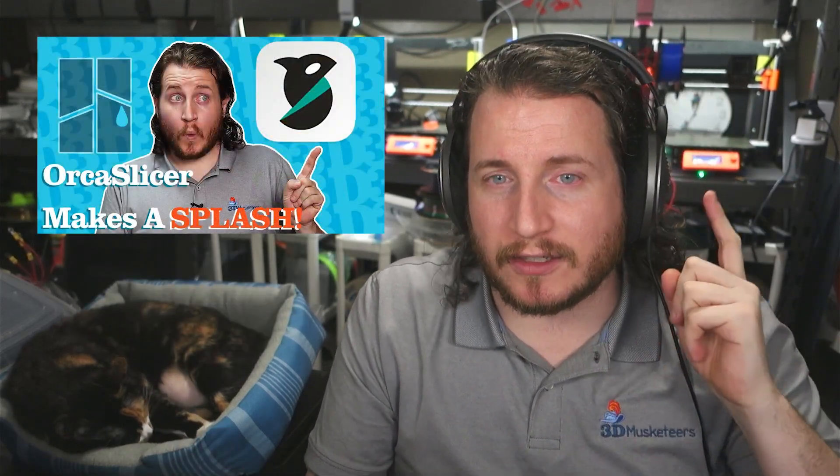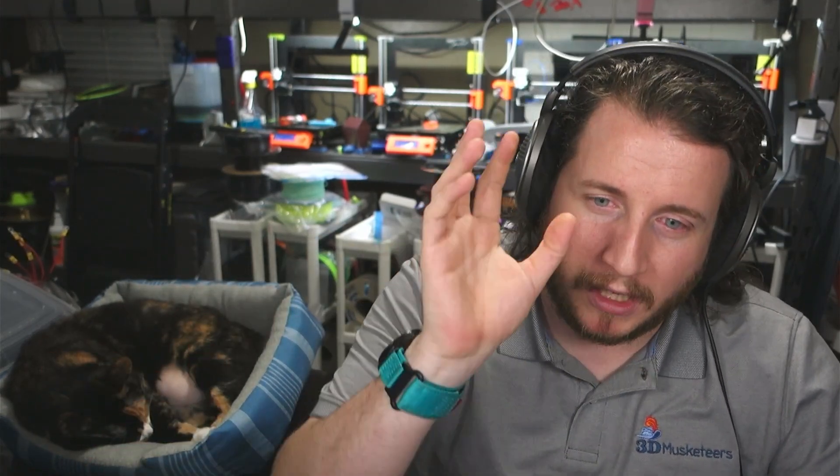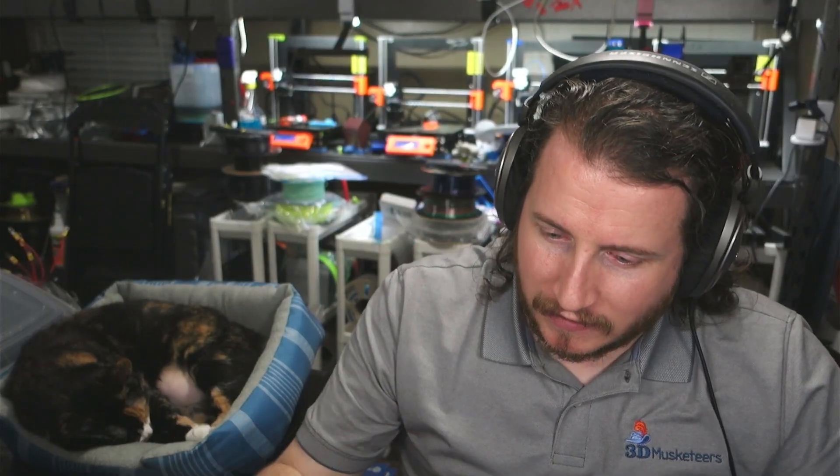Load in some new g-code using PrusaSlicer, SuperSlicer, or whatever you want. We recently took a look at Orca Slicer — we've been using it and have pretty much completely shifted away from Bambu Studio into Orca, assuming Orca continues to do updates. The big thing with non-first-party slicers is making sure they get updates in a timely fashion. For this machine, try out new code. Traditionally people do benchies, but a calibration cube works too — take measurements and understand the dimensions of the part.